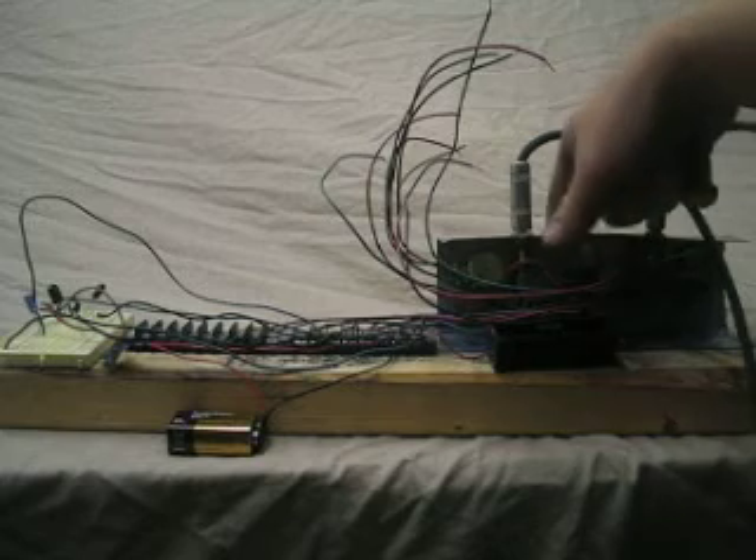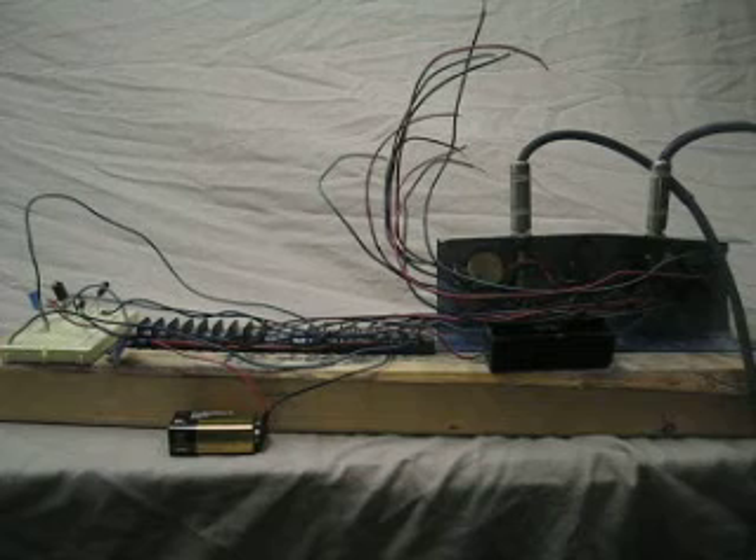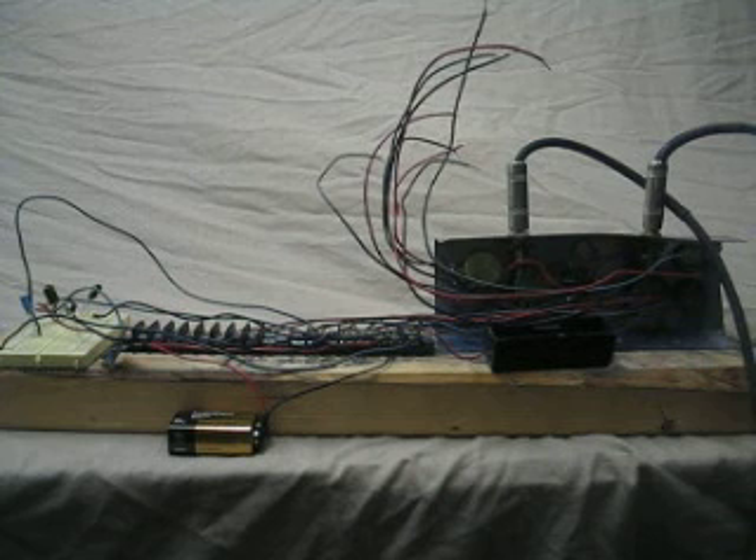I've got mine wired up for True Bypass, so that way you can really tell the difference without having to keep plugging it in and out of your amp.